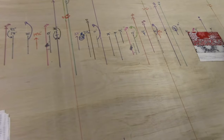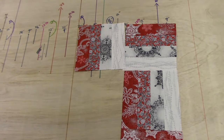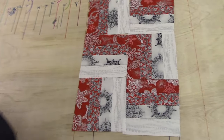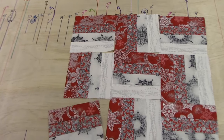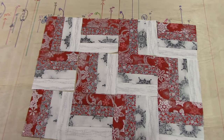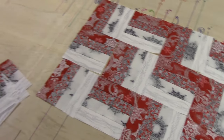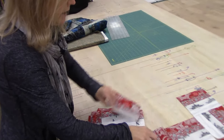The blocks are only going to be turned two different ways. We're going to do dark on the left, then dark on the bottom, then dark on the left. The next row starts with dark on the bottom, dark on the left, dark on the bottom. So there's only two ways the blocks are turned — not all four different ways, just two — and you just alternate. Now you're beginning to see the pattern show up, the zigzag effect.